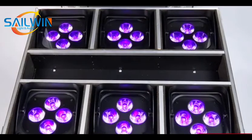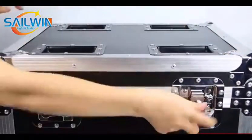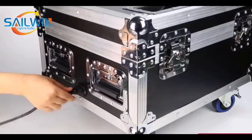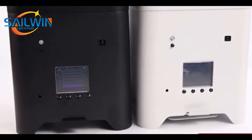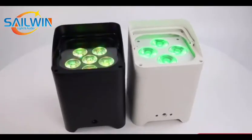The housing is die-cast aluminum. DMX channels are 6 or 10 channel. It has three control modes: DMX 512, remote control, and app Wi-Fi. It supports master-slave and sound-active modes. It has a large-capacity 18650 lithium battery which can last 20 hours on a single color.